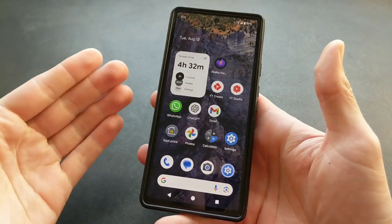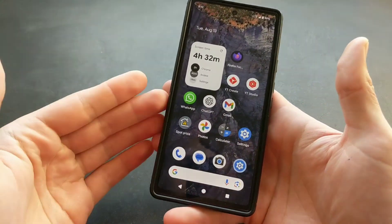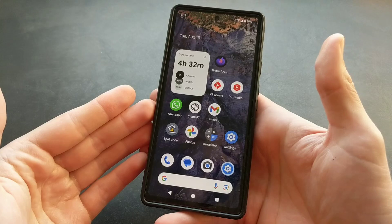Let me show you two different ways how you can hard reset any latest Google Pixel phone, including the Pixel 9.